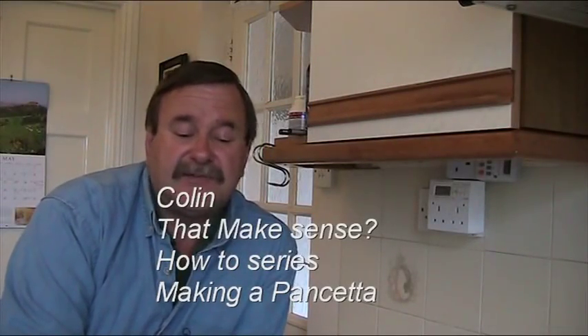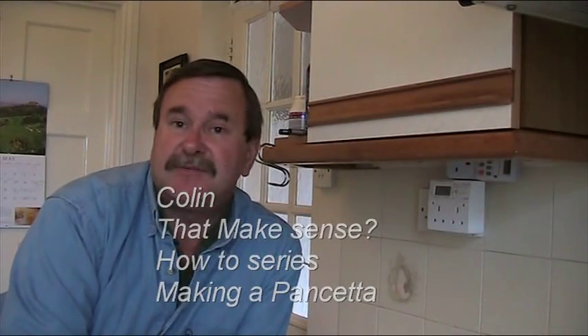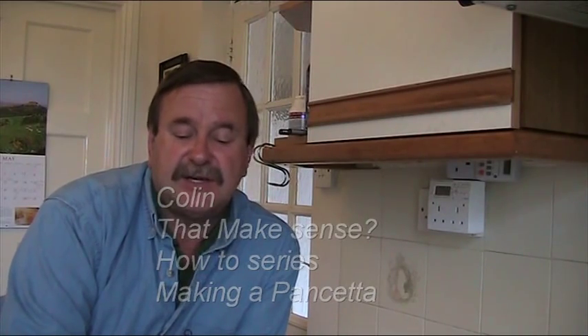Hi. Some friends have asked me to show them how to make a pancetta. This is a dry cured pork belly joint with salt and flavourings. So I thought I'd put this video together to show how it's done.